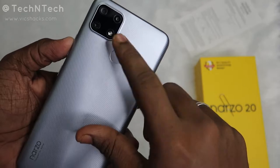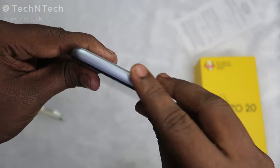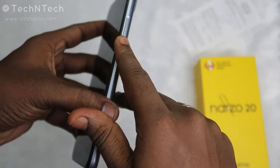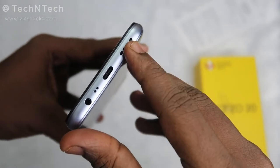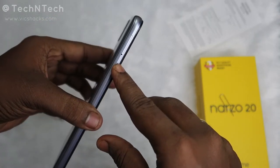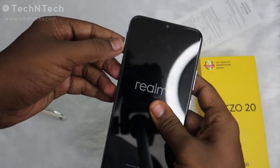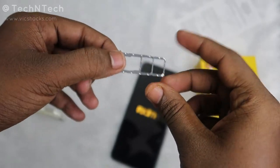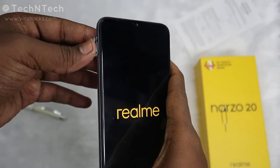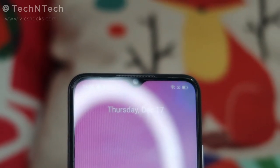It also comes with a rear-side fingerprint scanner — not a side-mounted one. On the physical overview: on the top there is nothing placed. On the right side you get the volume keys and the power on/off button, which feel good. On the bottom you get the speaker grille, USB Type-C port, primary and secondary microphone, and a 3.5mm audio jack. On the left side there's a SIM ejector slot with a dedicated SD card slot — supporting dual SIM plus SD card simultaneously. The front has a mini drop notch with a selfie camera and a speaker on the forehead.